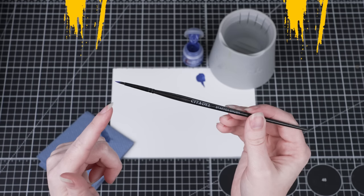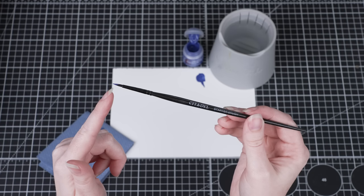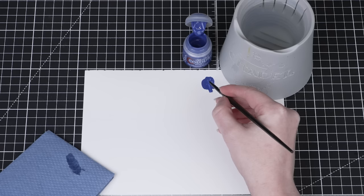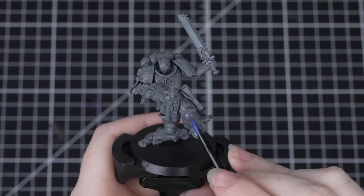If you'd like to learn more about thinning your paint we've got a video all about it. When you load up your brush, be careful not to get paint all the way up to the metal at the end — this is called the ferrule. If paint gets onto this area it could damage the brush as the paint dries. We want to load the brush so that paint is roughly halfway up the bristles. To keep a point on your brush, twist the loaded brush on the palette and pull it down towards you — this ensures there isn't too much paint on your brush and helps get that point.